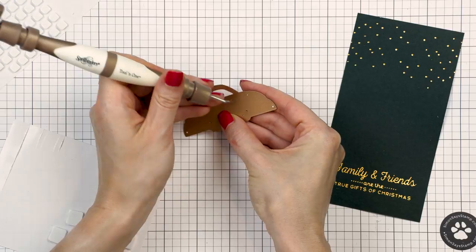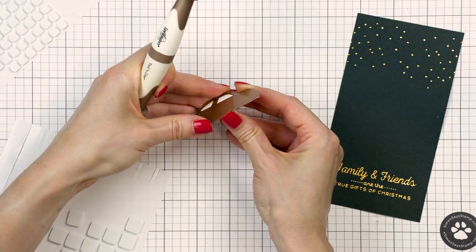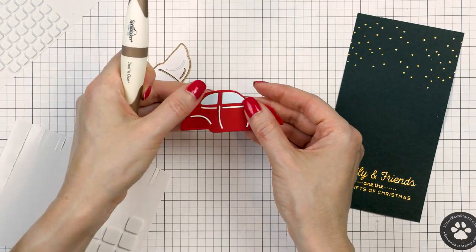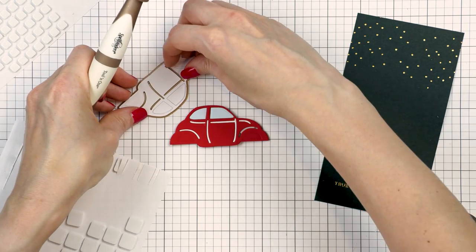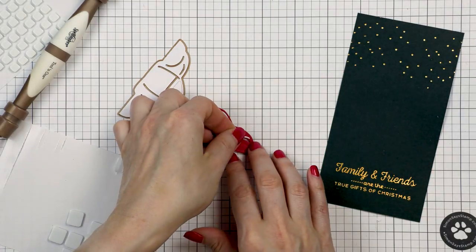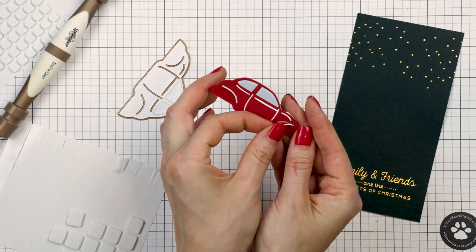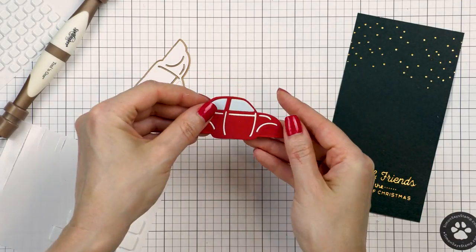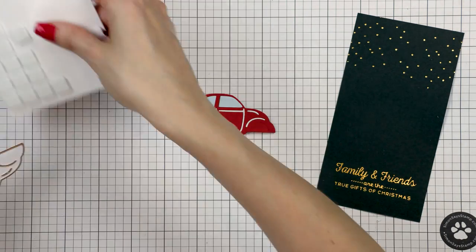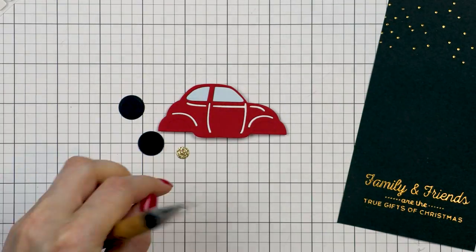I've added the windows and that was pretty easy. To add the rest of the dropouts, I'm going to place the die with the die cuts still in the die — I intentionally did not remove the white die cut from the die. I align it with my car die cut and then use my Tool in One to push the pieces out of the die and onto my die cut. The little dropouts will grab onto the adhesive from the foam squares and will easily stay in place. This is probably the easiest way to do inlay die cutting — very simple and very quick.